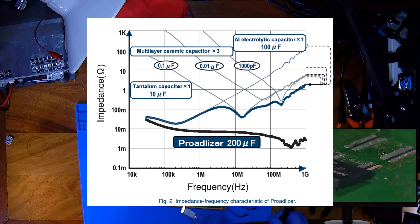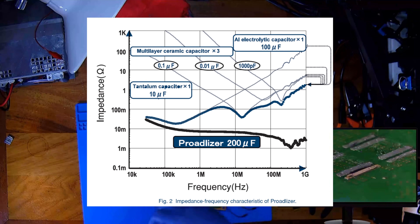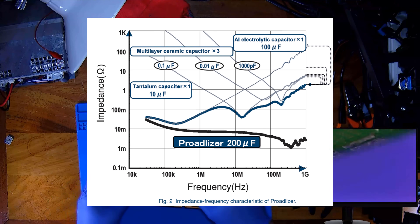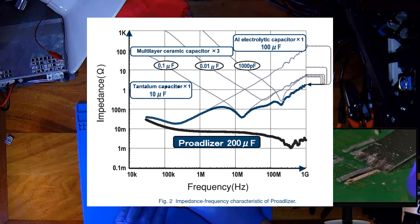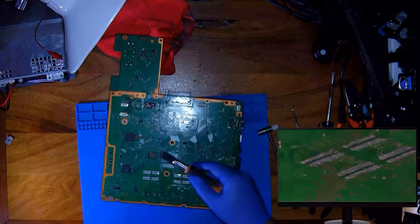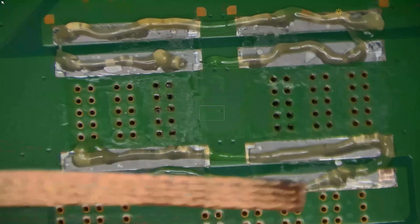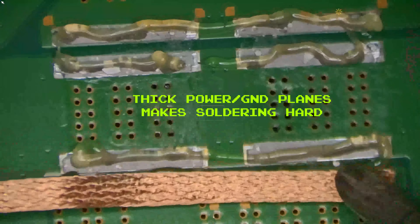It takes an array of four traditional capacitors to even approximate a single protolyzer. That's fewer parts, less board space, and lower cost. Sony didn't just pick these for fun — they were efficient, compact, and cost-effective. At scale, that matters. So why did the industry abandon them? Well, that's the question, isn't it?